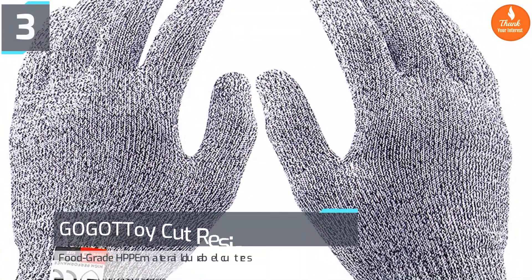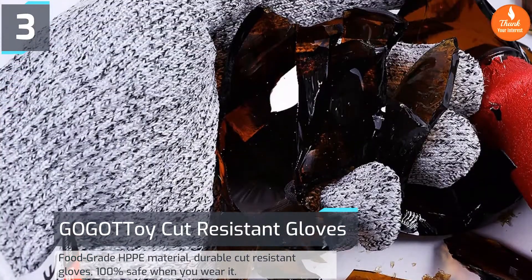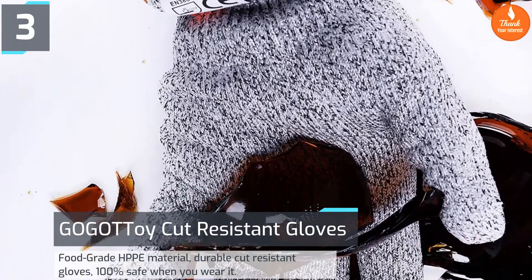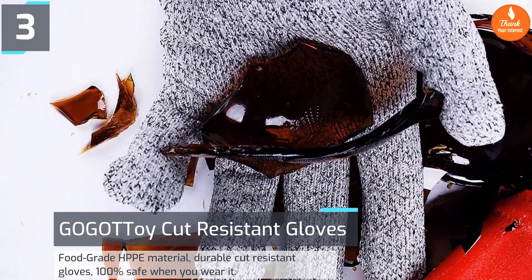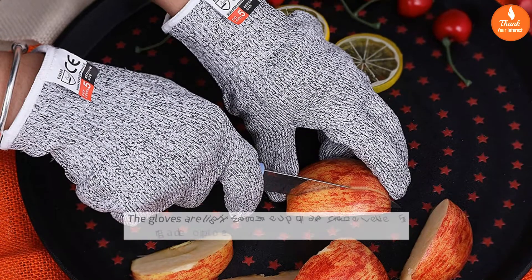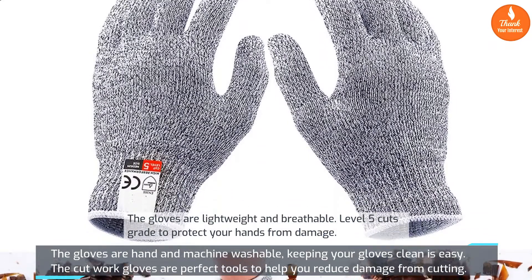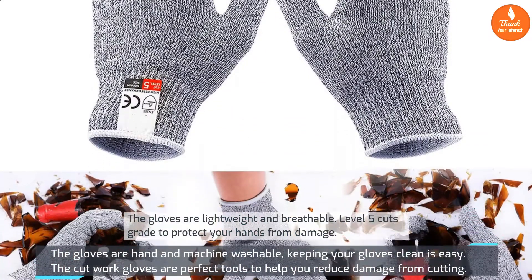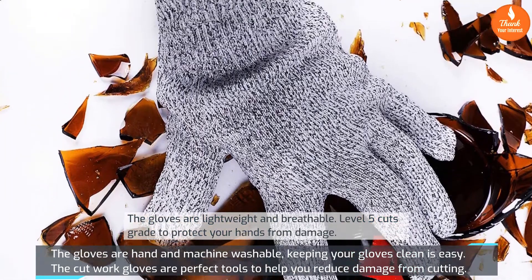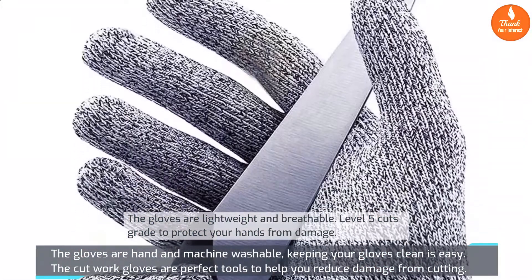Number 3: Gaga Toy cut resistant gloves. Made from food-grade HPPE material, these durable cut resistant gloves are 100% safe to wear. The gloves are lightweight and breathable, with level 5 cut grade protection to protect your hands from damage. They are both hand and machine washable, making cleaning easy.